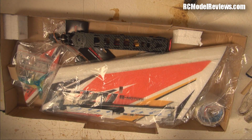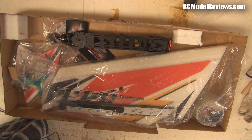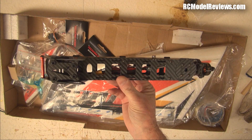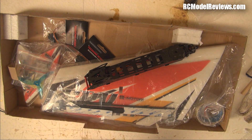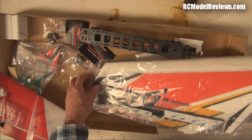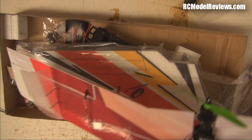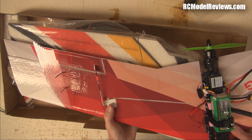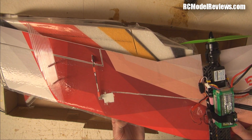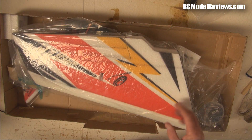A lot of people have said this is a copy of the Mini Race Wing — it is not. It's a different aircraft. Here is my Mini Race Wing for comparison. The wing area on the Tech One is actually larger. They may have been inspired by the Mini Race Wing, but this is a different model. The Mini Race Wing has advantages over the Tech One, and the Tech One has some benefits over the Mini Race Wing.